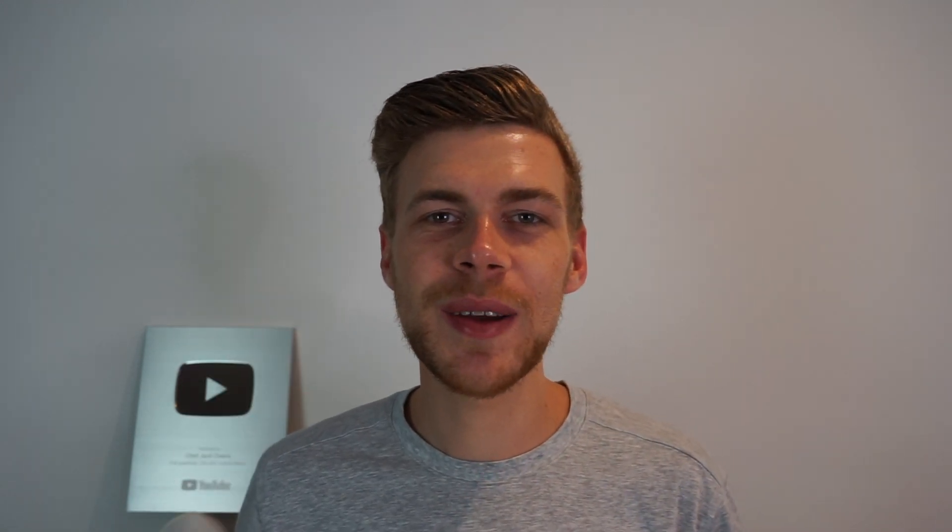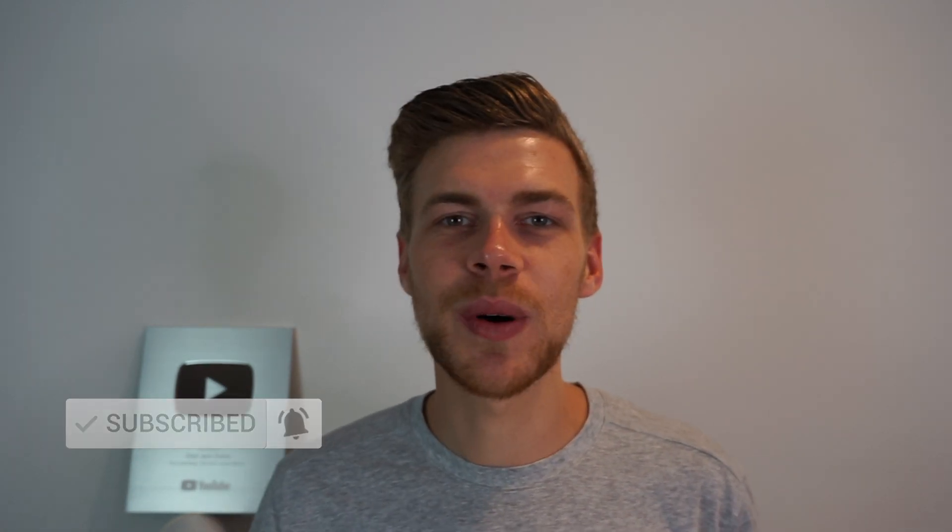If you enjoyed this video, be sure to smash that like button and consider subscribing to see hundreds more fantastic recipes. Thanks for watching everyone, stay safe and enjoy.